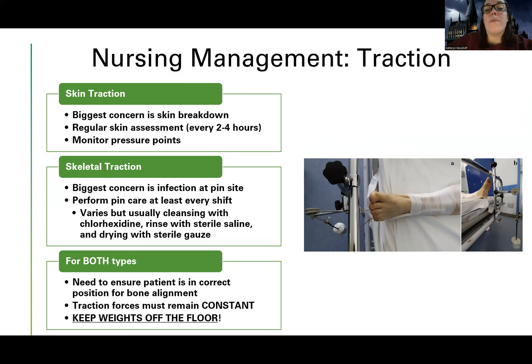For skeletal traction — the one with pins — you're going to be more worried about infection. Anytime a patient has an open source where infection can get in from the outside world to the inside of their body, infection is the priority concern. Perform pin care every shift. Pin care varies by facility, but usually you'll use a Q-tip and cleanse with chlorhexidine, rinse with sterile saline, and dry with gauze. Some hospitals place bio patches — like those used on PICCs and central lines — around the pin site to keep it clean.